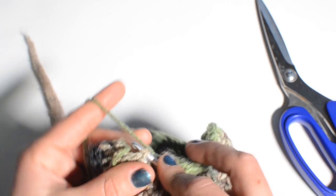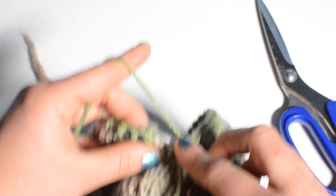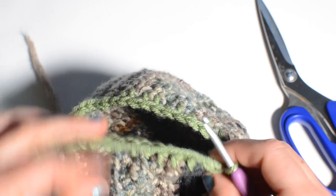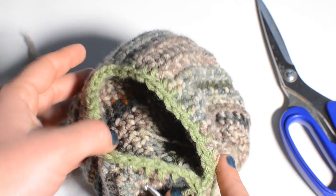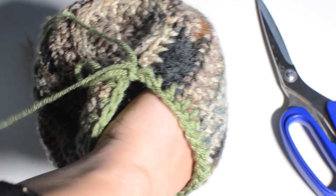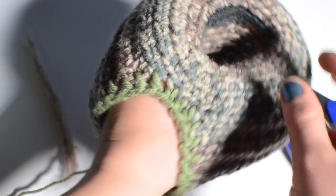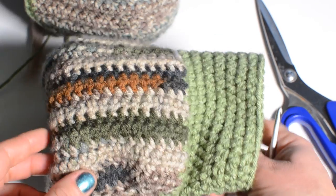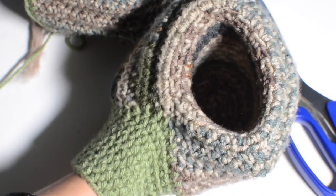Sneak one in on the bottom, then do a slip stitch into the first stitch, chain one, and go ahead and keep going in rounds of however many stitches you chose. After about eight rounds this is what it looks like — my wrist is pretty small but you want it snug around your wrist.